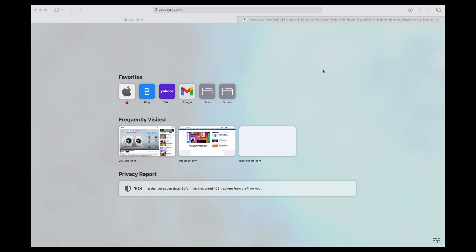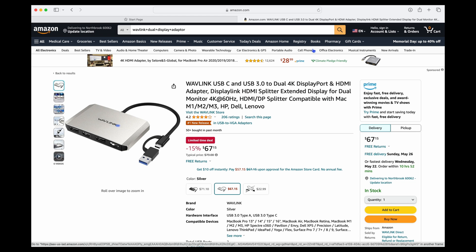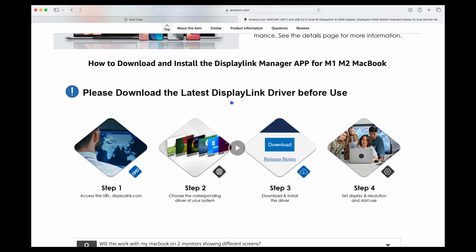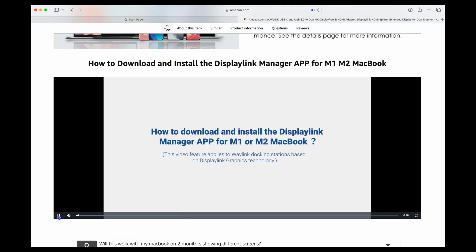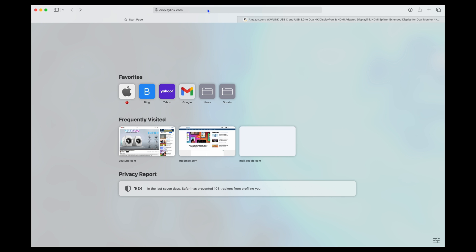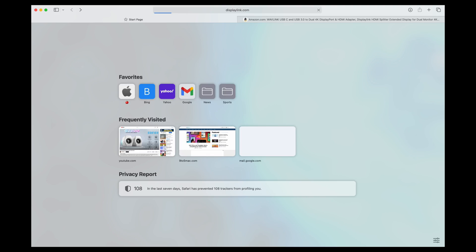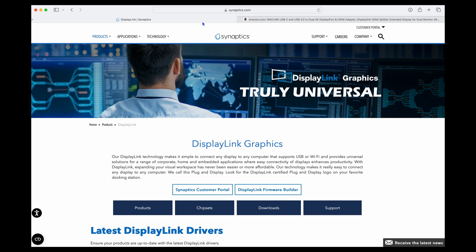Now I'm going to show you how easy this is. If you want, you can go to the Amazon page — I'll have a link — and scroll down to find a little play button that shows you a setup video. But I'll show you myself. The first thing you want to do is go to DisplayLink software. Go to displaylink.com, which will redirect you to synaptics.com. That's where you get the DisplayLink graphics. Scroll down and look for your OS — I'm going to select Mac OS. Click on that and it brings you to the drivers.